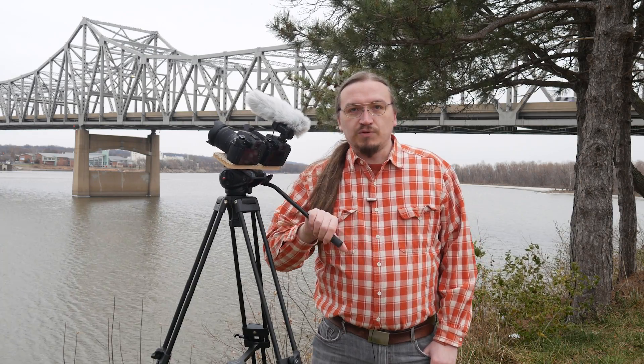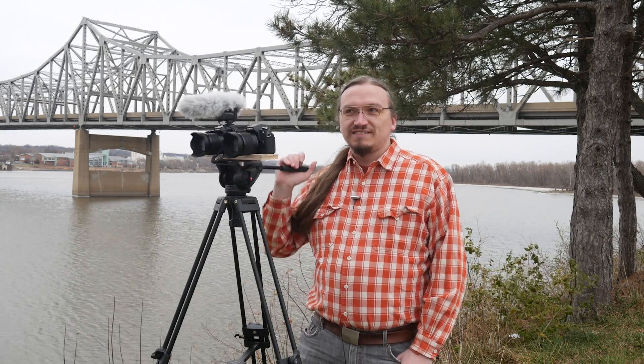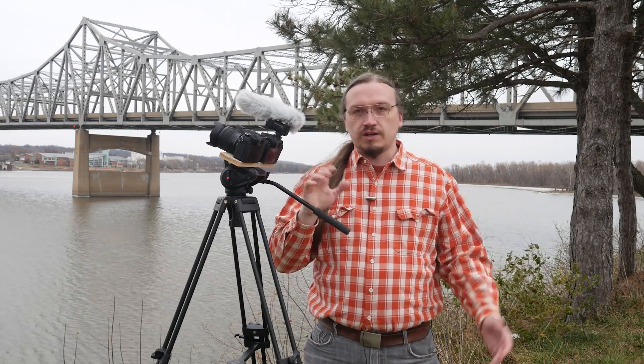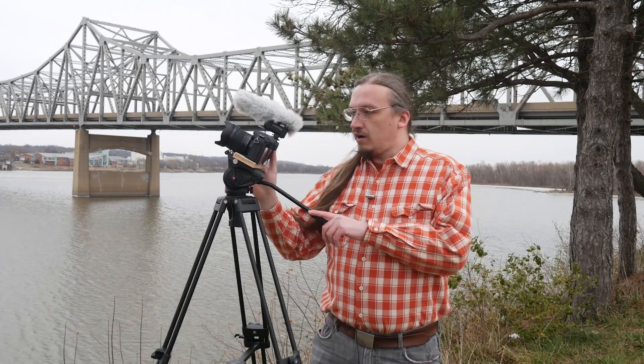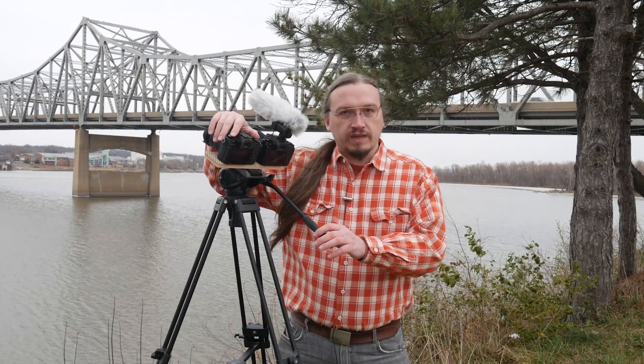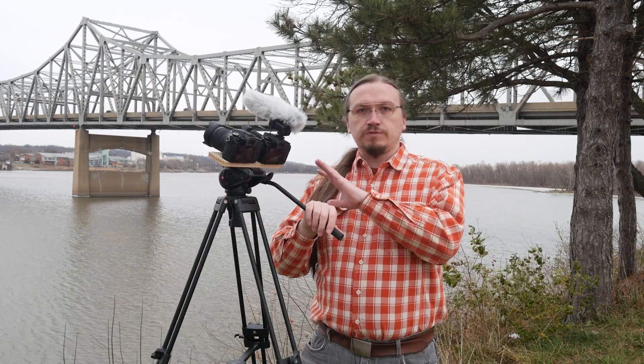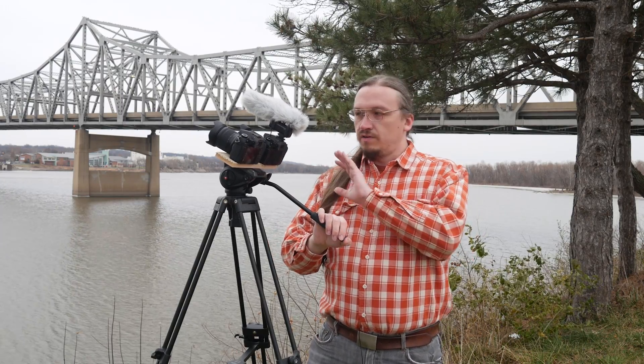I'm out here today on this beautiful winter afternoon testing out the firmware update for the Panasonic G85, G80, and G81. I have a rig here with two G85s mounted side by side — one with the firmware update and one with the original firmware the camera ships with. I'm going to do some pan tests, both wide angle and zoomed in a little bit with the 12-60 lens, to show the differences between the two firmwares.